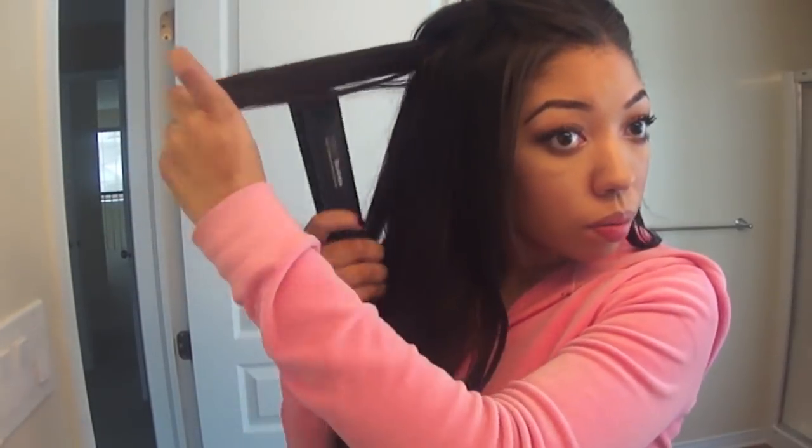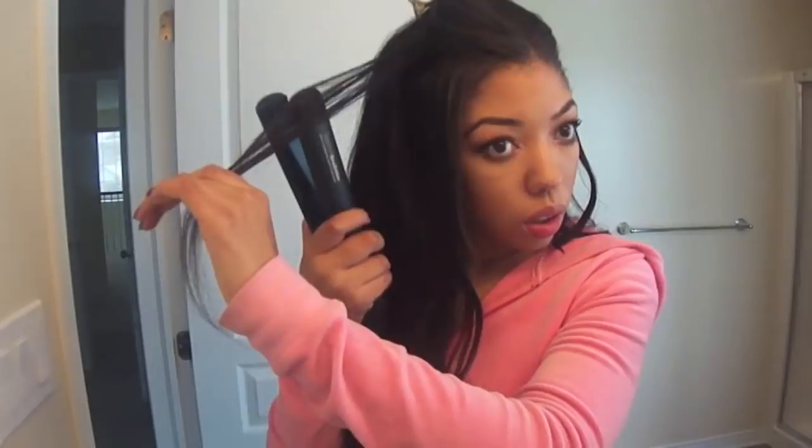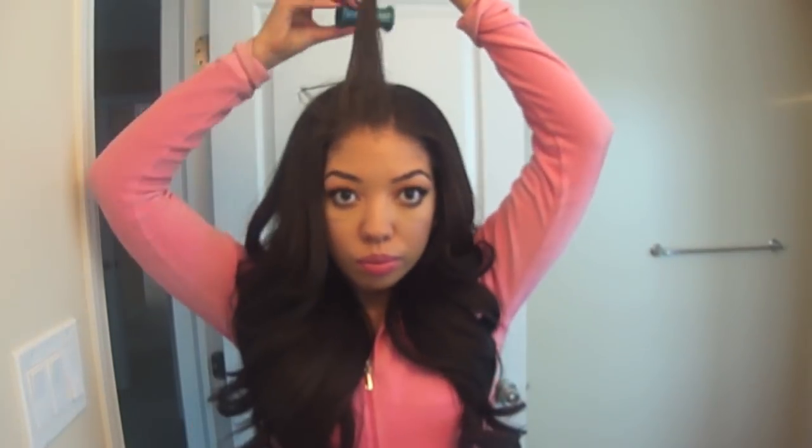For the top layer, we're going back to basics — dragging the flat iron down to the tip of the hair before rolling up, just like we did on the bottom section. Make sure you're going away from your face. This will sit nicely over all that volume we've created in the middle section.